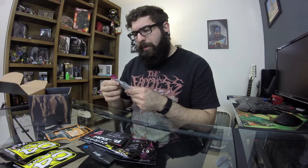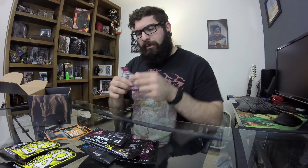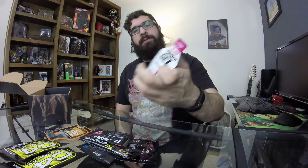We have Hammer Nutrition Hammer Gel rapid energy fuel in raspberry — a little gel packet. A lot of people who do bike riding or long distance stuff use these. It's just carbs straight to the dome — a source of quick carbs in a gel packet. I'm not a big fan of food in tubes, it kind of grosses me out, but I understand it because it's portable — you can throw it back in your jersey if you're on a bike.